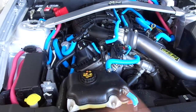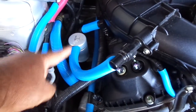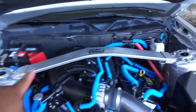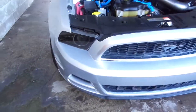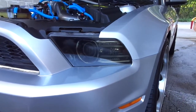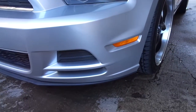I've also added the JLT satin oil separator along with the Boss 302 strut tower brace. I've tinted the headlights — it's dark in here but the sun is shining on them. I tinted all the lights and I still need to tint the marker lights next.